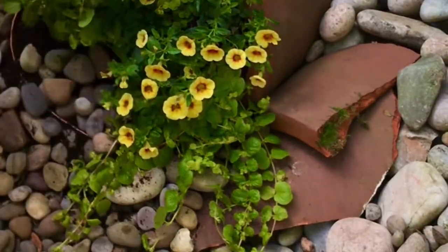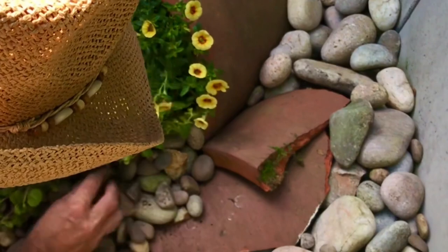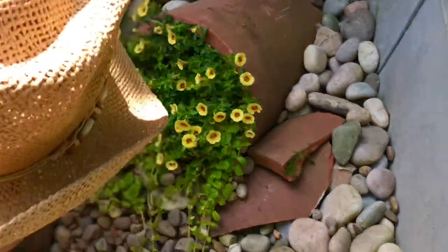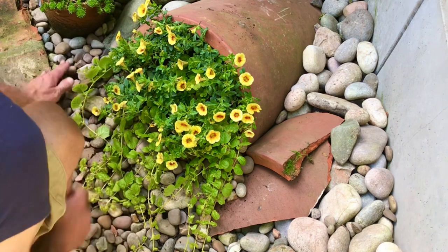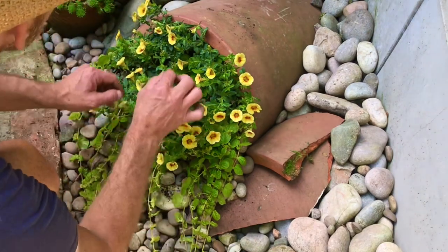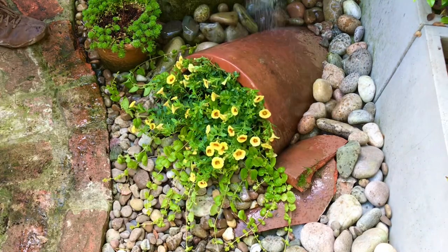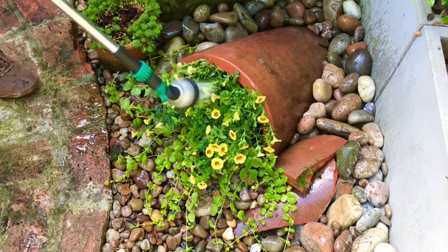Let's add the pebbles at the bottom to stop all the soil running away if we get any heavy rain. I'm quite happy with that — it's coming together now. I just need to really think about grounding the pot a bit more at the back; it's just not sitting right. I'm going to sleep on that and come back in the morning. Obviously you won't have to wait till morning with the powers of editing. Just give it a nice drink, let it settle in, and then we'll be back in the morning.